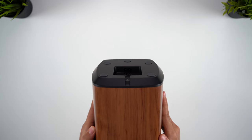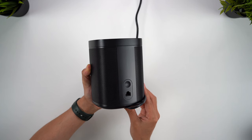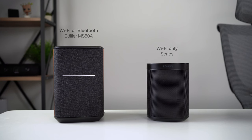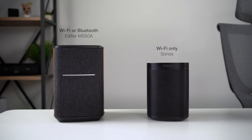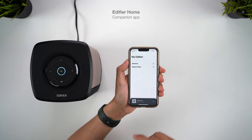At the rear of the speaker you'll find only the power port, so there are no aux-in or ethernet ports available, the latter of which can be found on the Sonos One. So connecting to this speaker has to be done wirelessly, but one key advantage over Sonos is that this can either be through WiFi or via Bluetooth. I'll show you the setup process now and what this speaker can actually do.